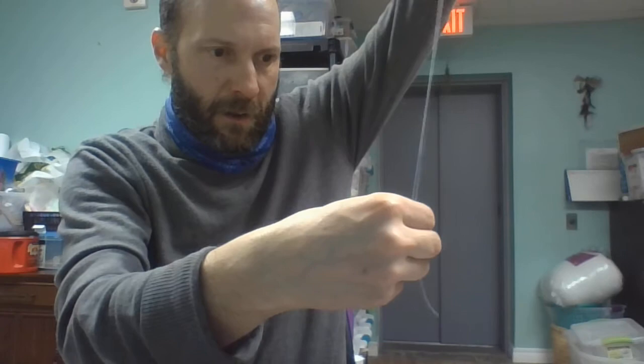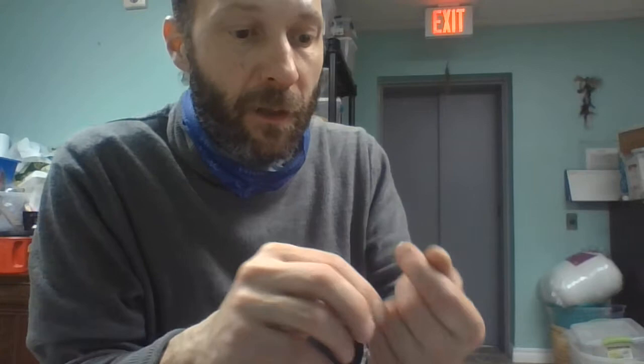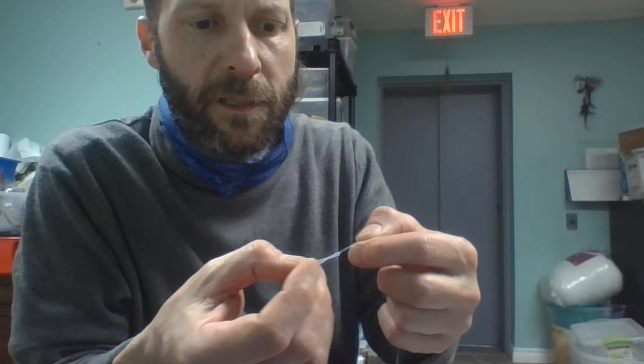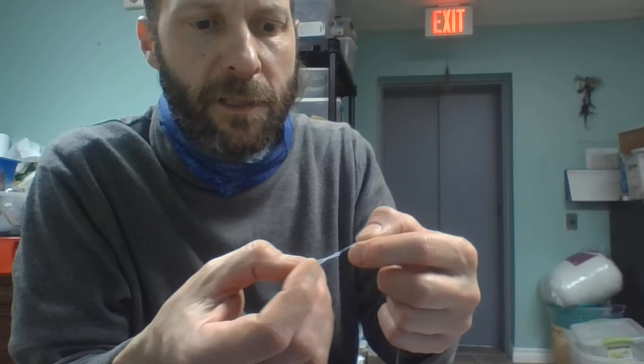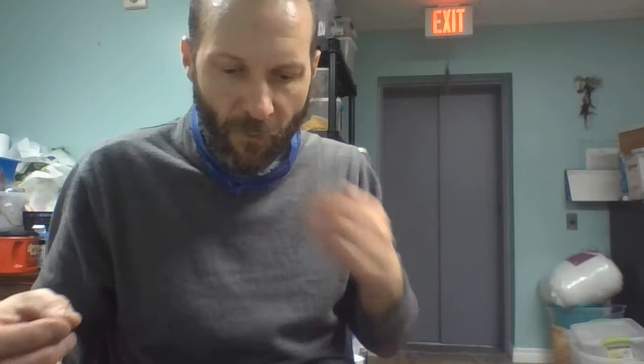With hand stitching, if you haven't had experience, there are different ways to do things. To make a knot, I just wrap around my finger, lift that open a bit, fold it and loop it underneath, loop it again, one more time, then pull my finger out and pull the circle down. I want to keep this knot as close to the bottom as possible just to not waste thread.